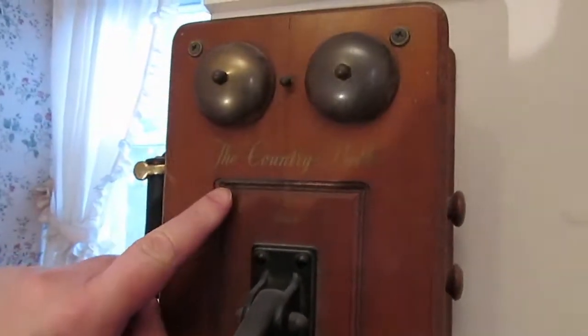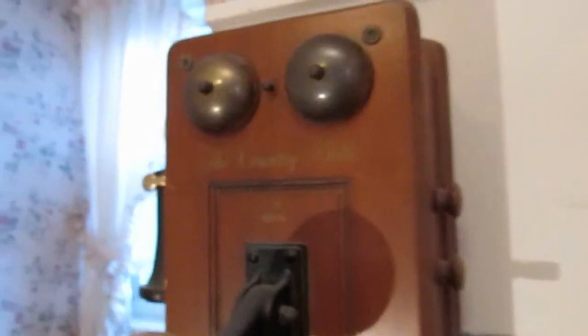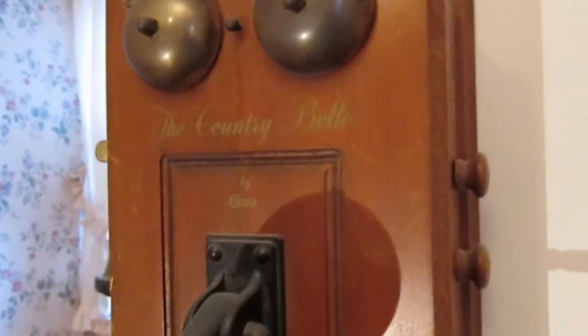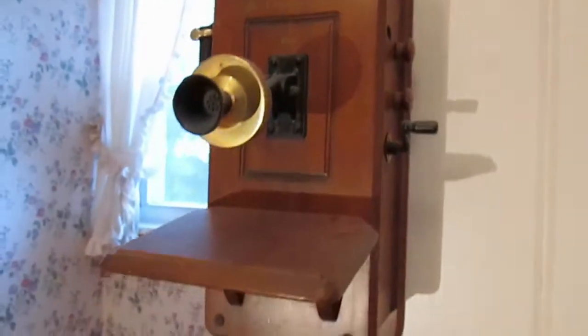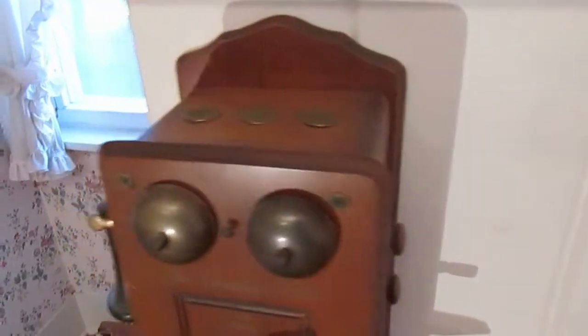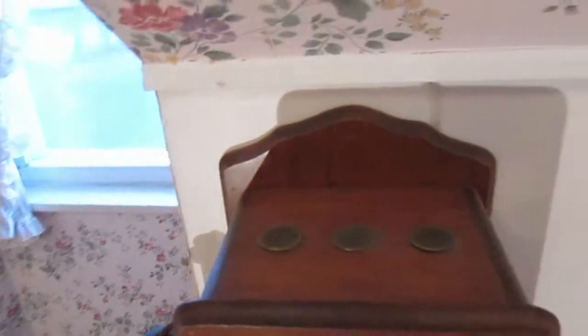You can see the name here — it's written 'The Country Bell by Guild.' It's kind of a cool wooden case, and it's got these little speaker holes in the top.